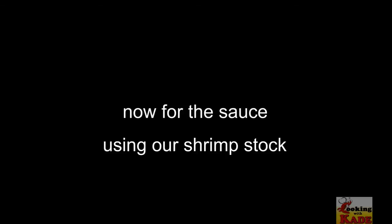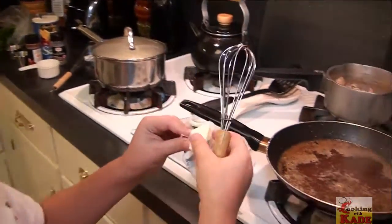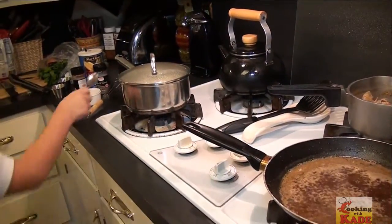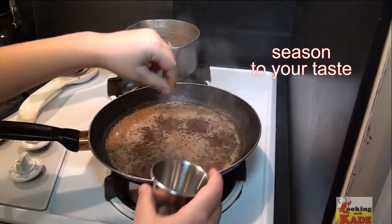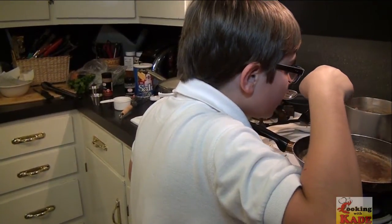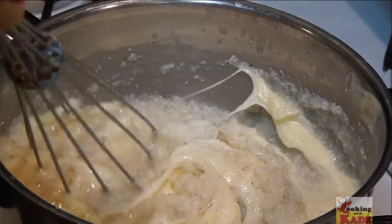Now we're making our sauce. Let's whisk our butter in. It needs a lot more flavor. Mmm, sauce a bon. Check these grits out.